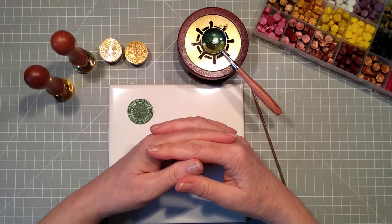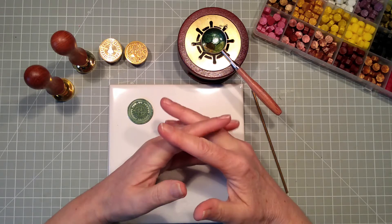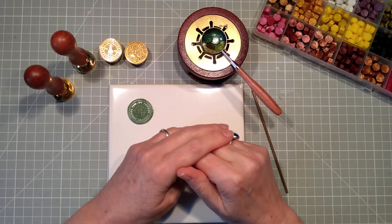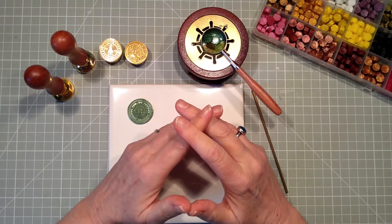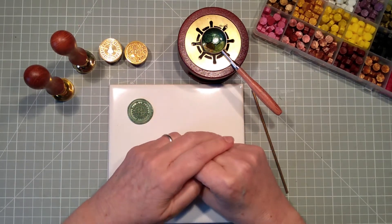Hello everyone, it's Linda from Fullmean Studio and today I'm going to be having a go with my wax sealing stamps that I got from Craftspire. I will be putting the link to Craftspire down below, linking the products that I've used, and I'll also put in a voucher code for some money off an order.